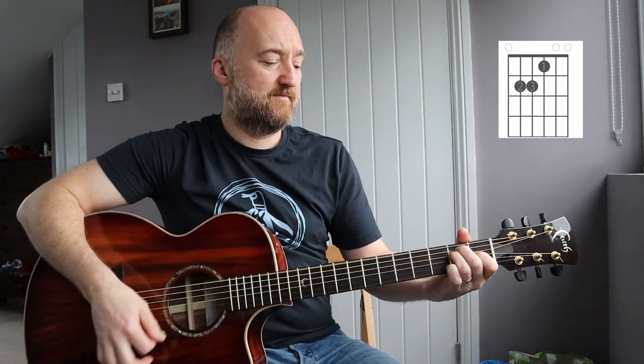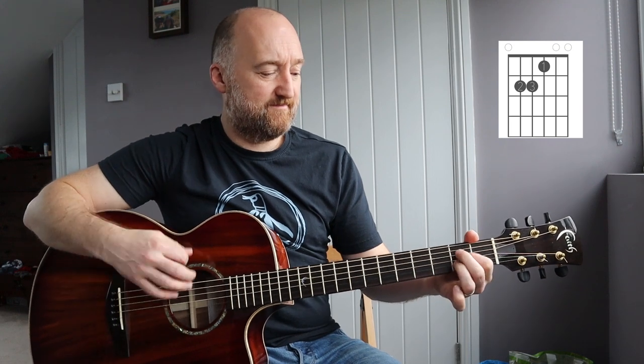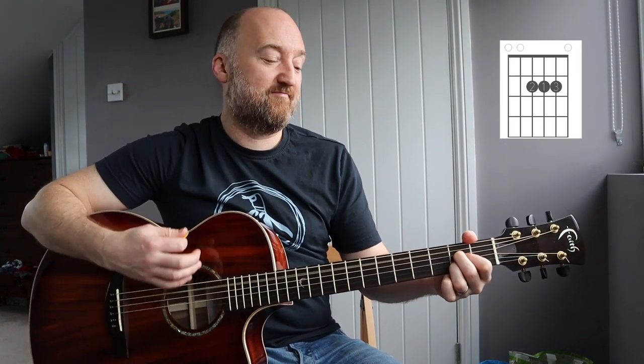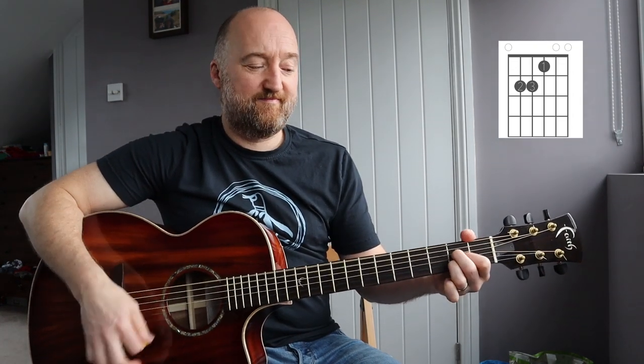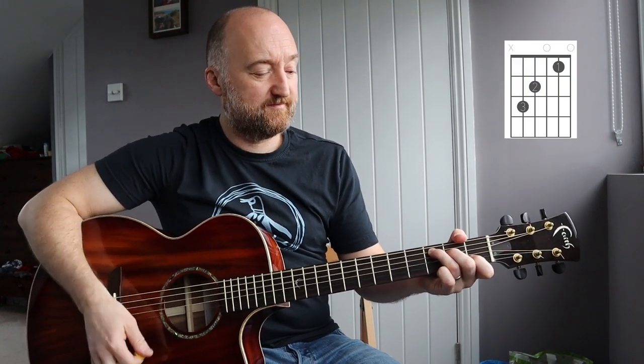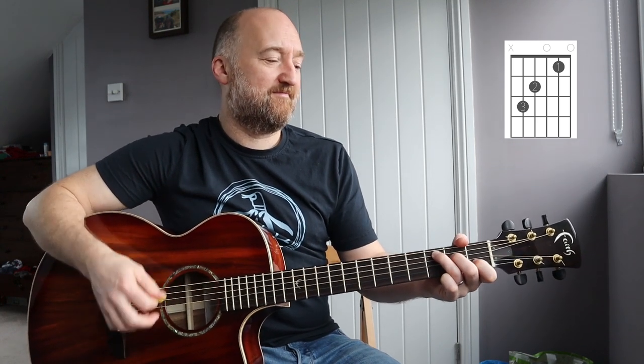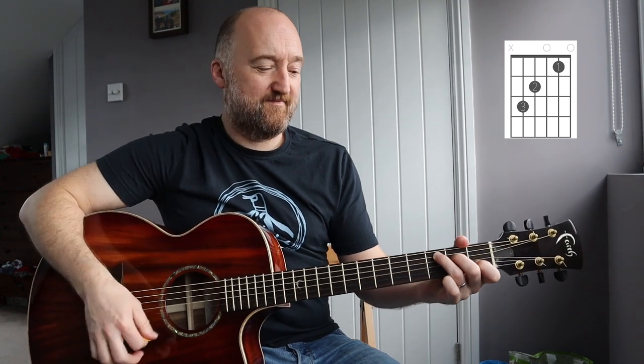Then you're just going to add some strumming to it, nice and easy, then into the bridge — and then the last part.